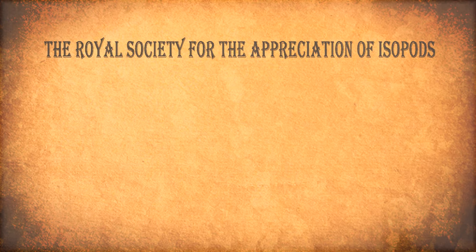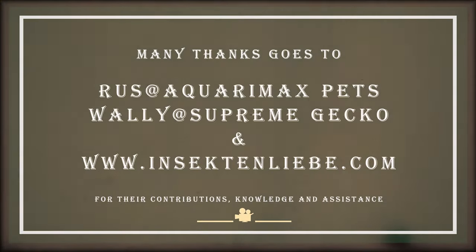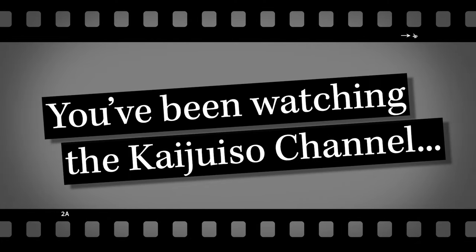In review, it is therefore recommended by the Royal Society that the Porcellio laevis, or dairy cow isopod, be rated as a beginner level isopod. You've been watching the Kaiju Iso Channel — don't forget to hit that like button.